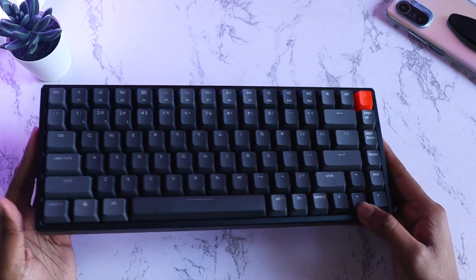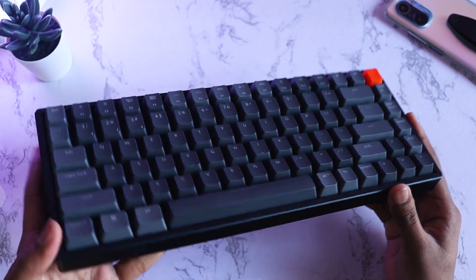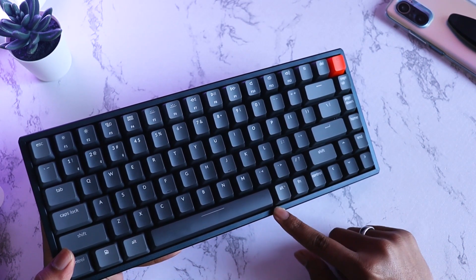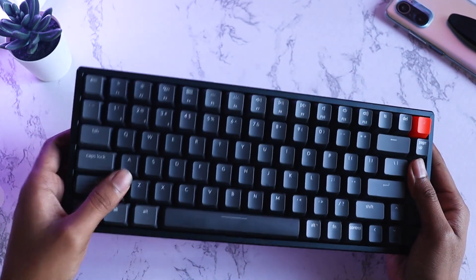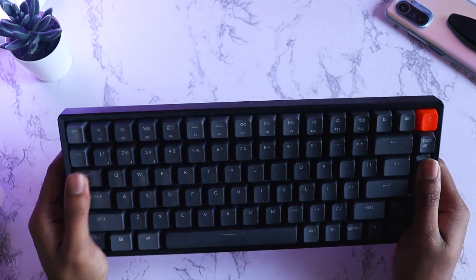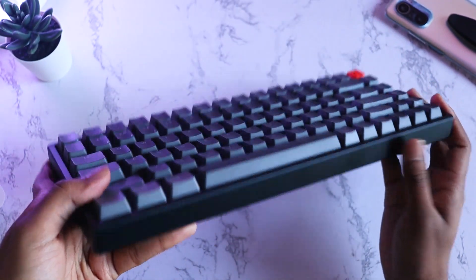Now let's talk about the build quality. This keyboard comes in two options: a standard version or one with aluminum side rails. This one has the aluminum sides — without them, the bezels won't really be there and it'll be very thin on the sides. The keycaps and body are plastic, but it's good quality plastic — really solid and hard built, not cheap or flimsy. If you opt for the aluminum body, these side railings will be cold to touch.